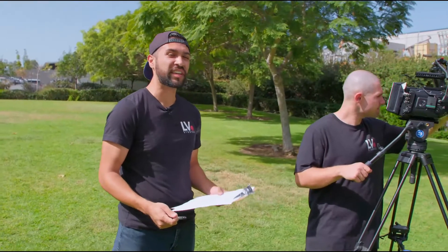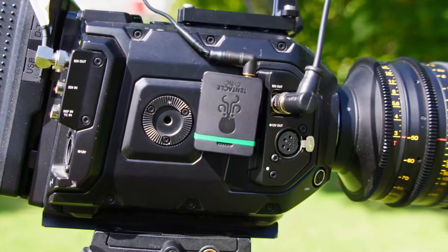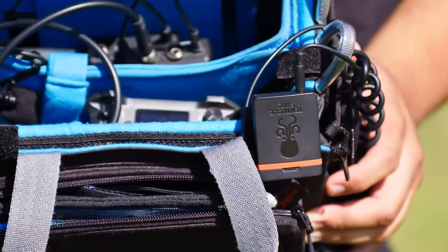Alright, we're here on the set of LVS's newest short film, Fighting My Personal Demons, set to arrive March 2025. We're currently in the middle of shooting one of the key action sequences. For this scene we have a two-cam setup, both feeding audio into the Zoom F6 recorder.